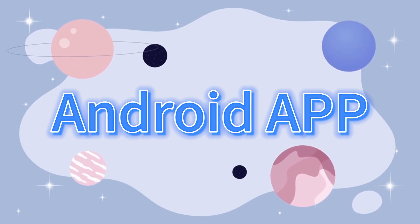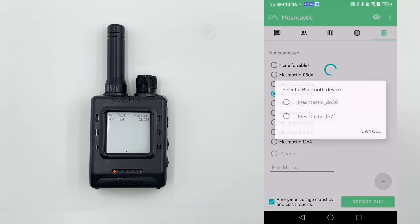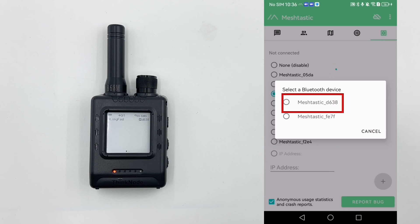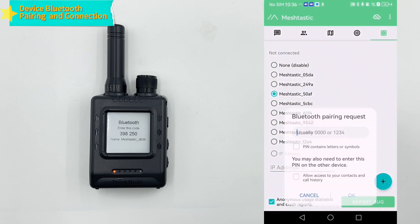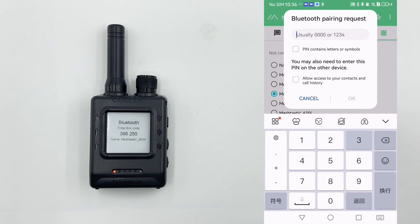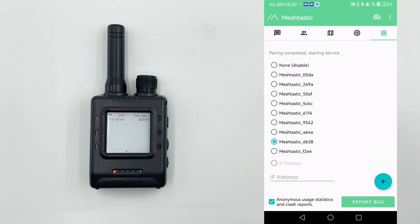Next, we will use the MeshTastic app on an Android phone to configure the Thinknode M5. Open the MeshTastic app for Android and tap the plus button at the bottom right corner of the screen. In the pop-up device list, find the Thinknode M5 device named MeshTastic D630, and tap it to start the pairing process. Enter the device pin code and wait for the Bluetooth connection to succeed.